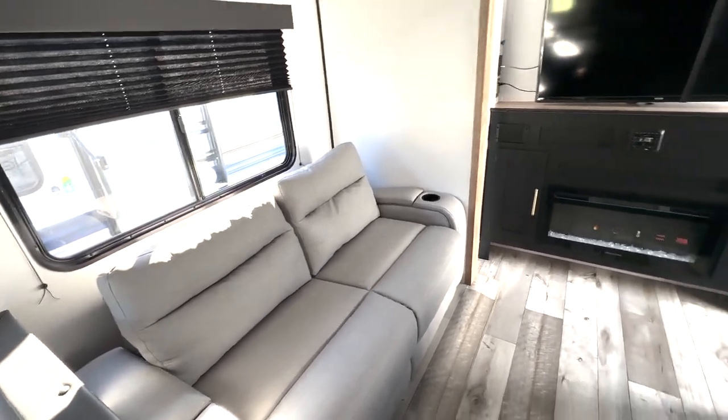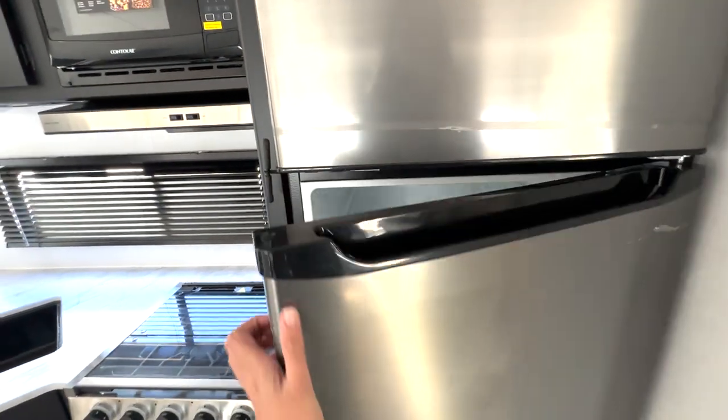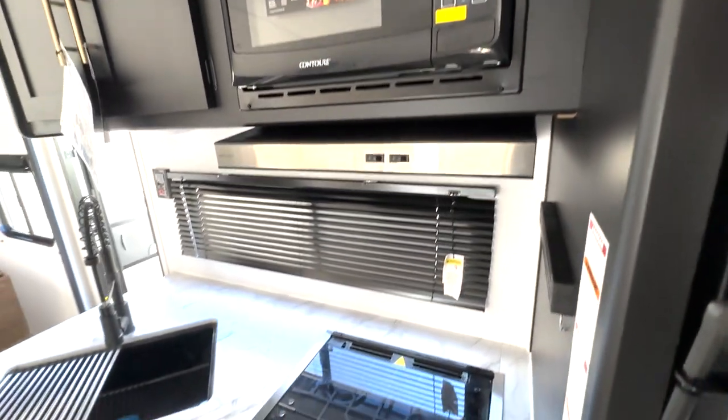And then you have your sofa here with extra cup holders. Fridge here that's going to run on 12 volts so you have plenty of space in here and you can adjust the shelves however you may need to. Microwave up top there.